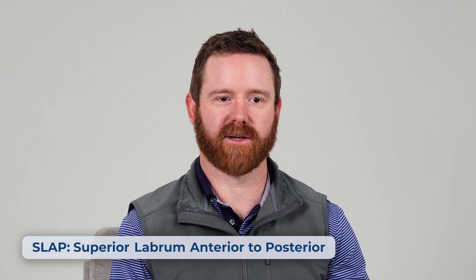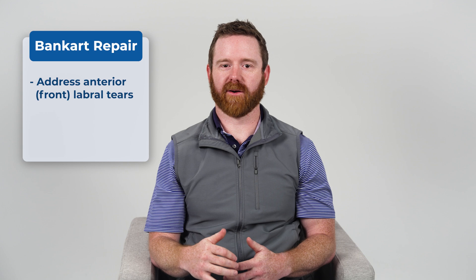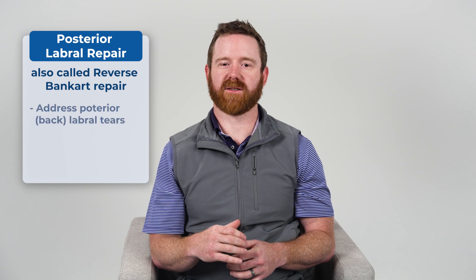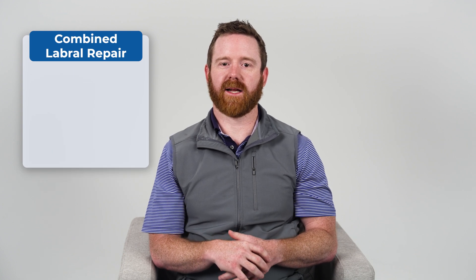Shoulder labral repairs vary based on the location and type of tear. You may have heard of SLAP repairs — SLAP stands for superior labrum anterior to posterior. These address superior labrum tears in the area where the biceps tendon attaches to the shoulder, repaired using suture anchors or in some cases biceps tenodesis, also known as biceps tendon reattachment. Bankart repairs fix anterior or front labral tears caused by dislocations by reattaching the labrum to restore stability. Posterior labral repairs, or reverse Bankart repairs, treat tears at the back of the labrum, often seen in athletes with repetitive shoulder strain or overhead lifting. Combined labral repairs address extensive tears affecting multiple regions, requiring multiple anchors and sometimes even tightening of the shoulder joint capsule.